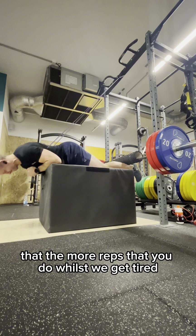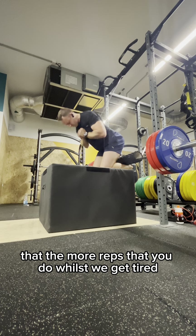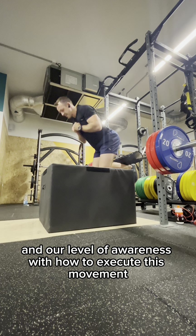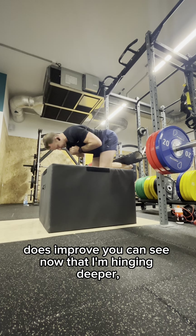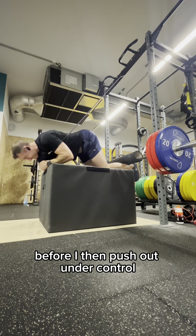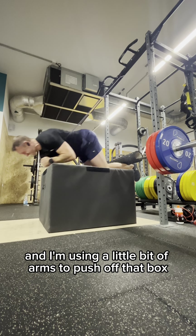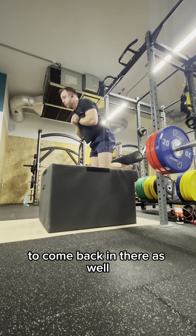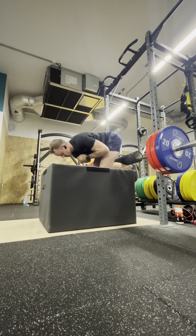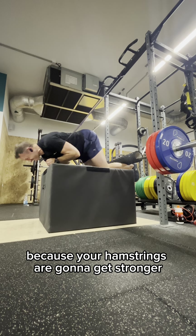You're going to find as well that the more reps you do whilst you get tired, your control and your level of awareness with how to execute this movement does improve. You can see now that I'm hinging deeper — my head and shoulders are falling lower under control — before I then push out under control. I'm using a little bit of arms to push off that box to come back in there as well. That is allowed initially, but the more proficient you become, the less I want you to use the arms because your hamstrings are going to get stronger.